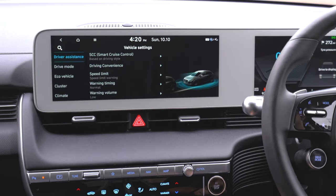We've got driver assistance settings with smart cruise control, which can be linked to drive mode or based on driving style. Under driving convenience, there's motorway driving assist, lane change assist, and motorway auto speed change — it will actually slow down and speed up as it sees road signs. There's also a speed limit warning with adjustable warning timing and volume. In drive mode settings, we can set the brake mode to normal and adjust the regen and braking — for example, putting it into sport adjusts the regen driving mode.